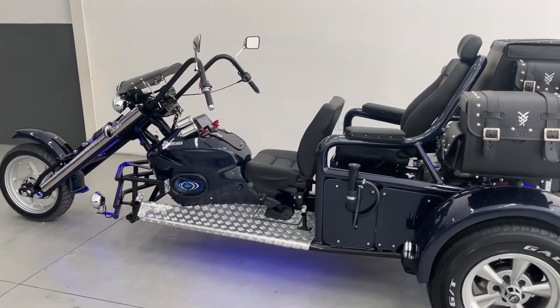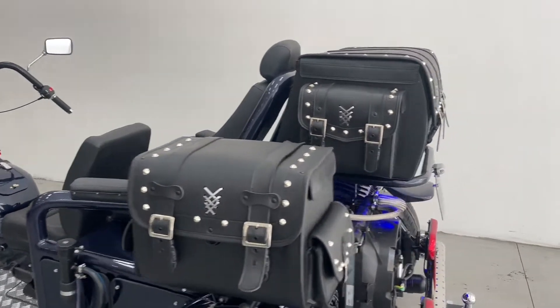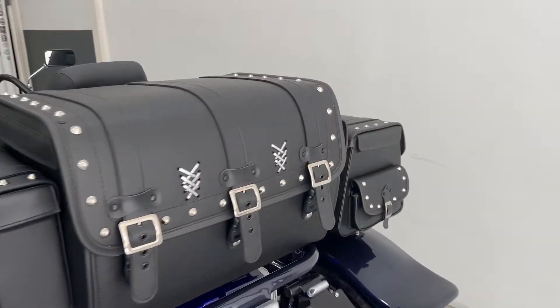Aside from the saddlebag detail, it's pretty standard. There was this modification to the seat configuration, but nothing beyond that.